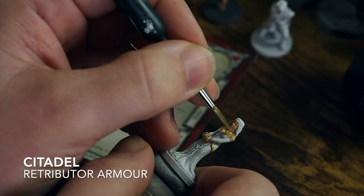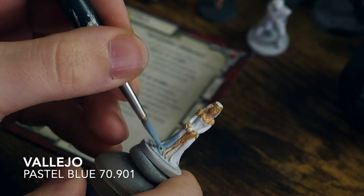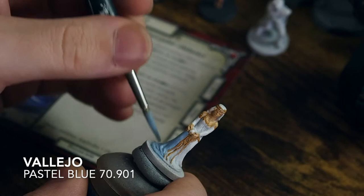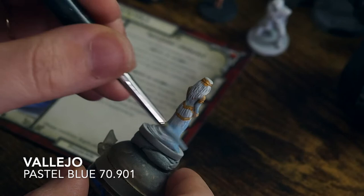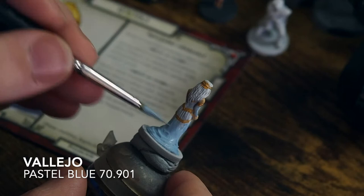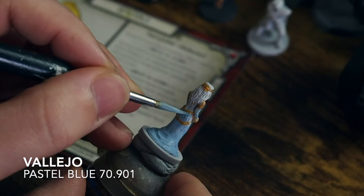For the gold I'm using Retributor Armour from Citadel, then moving on to Vallejo Pastel Blue for the dress — a really nice light pastel tone. I'm going to paint across the dress and then tidy up all the bits where the gold has sat on the dress. With this layer we're being as careful as we can not to get the blue over those gold trims, taking our time to cover any spots of gold we may have missed.